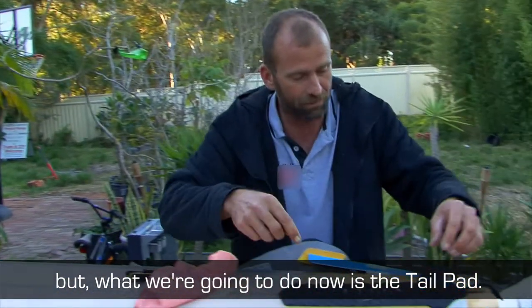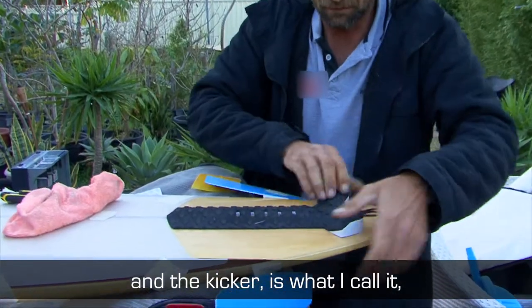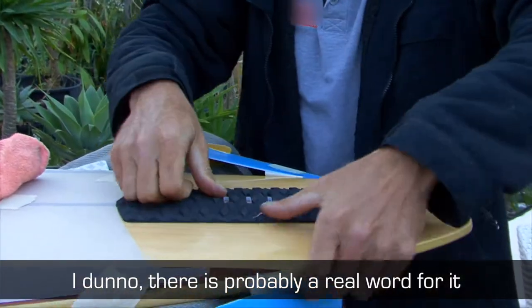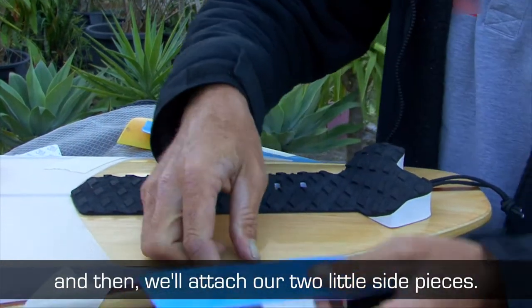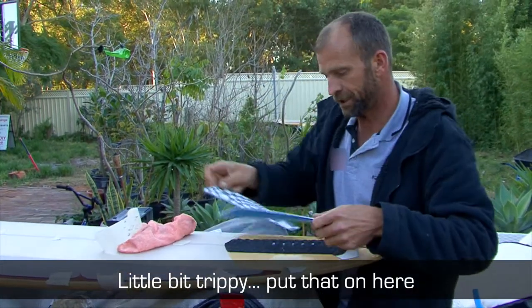What we're going to do now is the tail pad. This is the arch bar, and the kicker is what I call it — I don't know, there's probably a real word for it. And then we'll attach our two little side pieces.